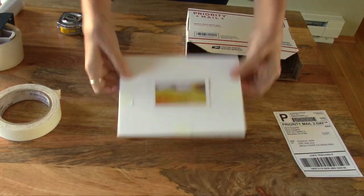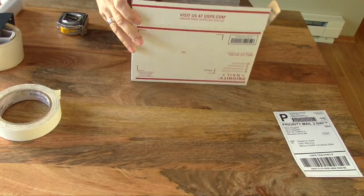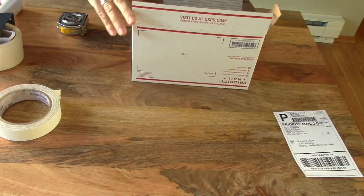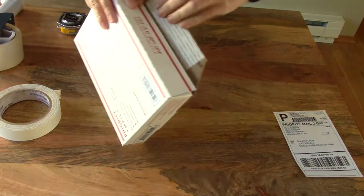The business card looks nice in there, and that is a really easy and safe way to ship your pastels.